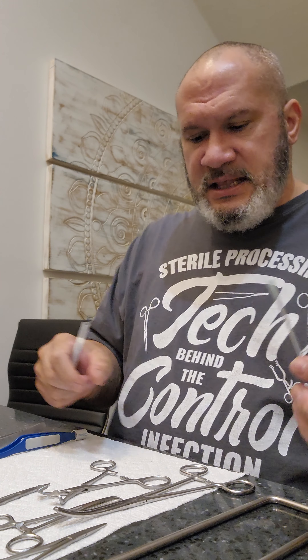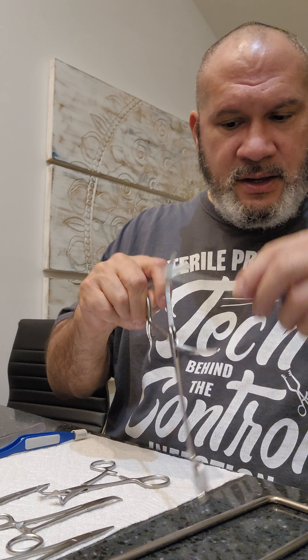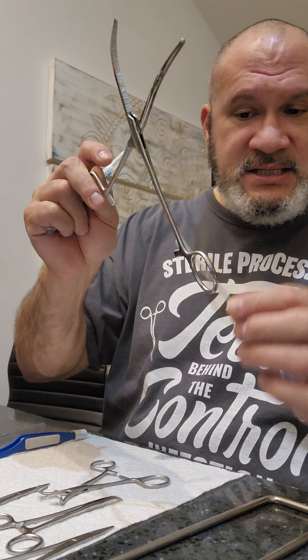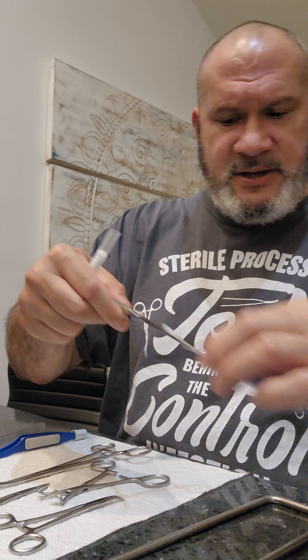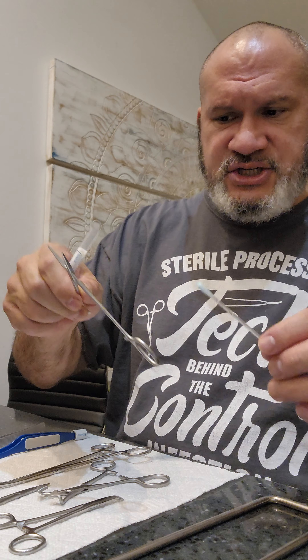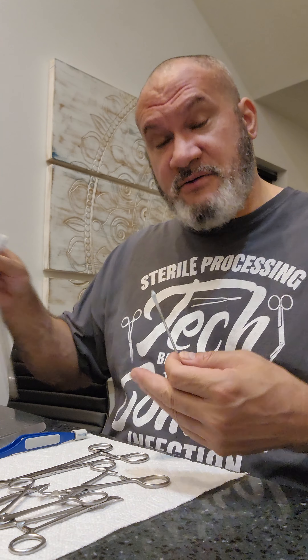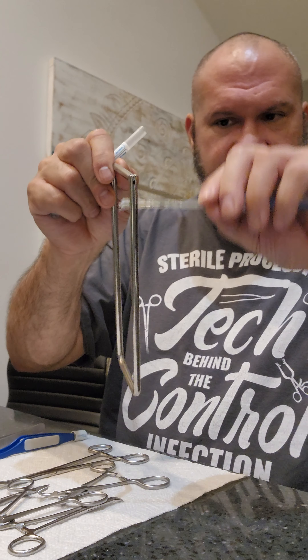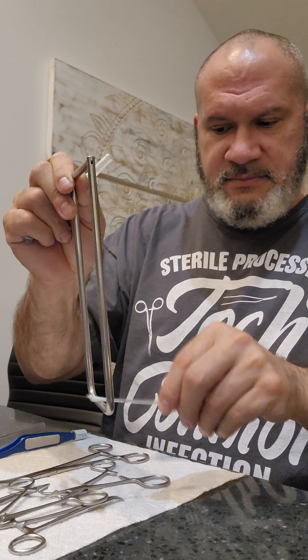For your clamps, you want to get that jaw, the box lock on both sides. Get down to the shaft, around the rings, and get that ratchet. If you have several clamps, do a couple different ones — get that jaw, box lock, around the shaft, the ring, the ratchet. And don't forget your stringer — cleaning verification is for everything. If you have a basket, you want to swab the basket as well. Go ahead and grab your stringer because this has to go through the cleaning process too. Make sure you're not swabbing where you're touching with bare hands — wear gloves.